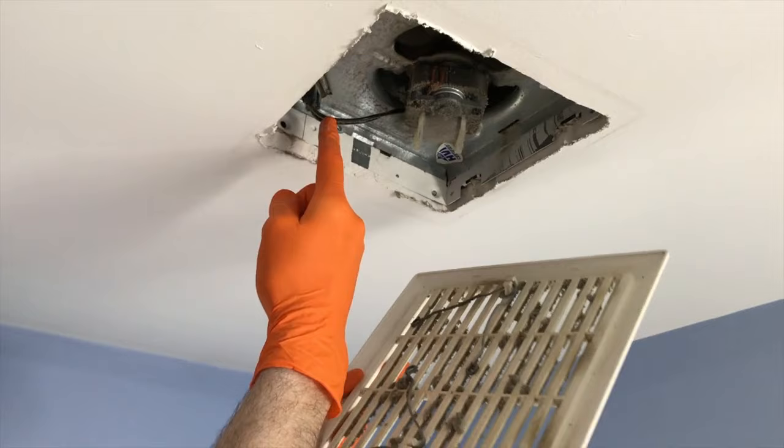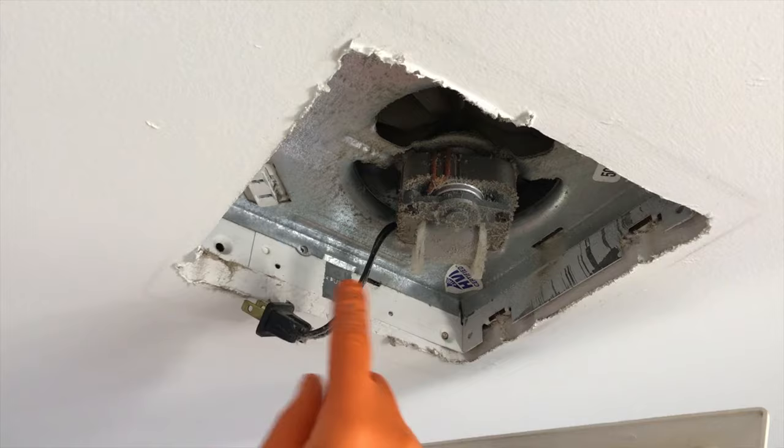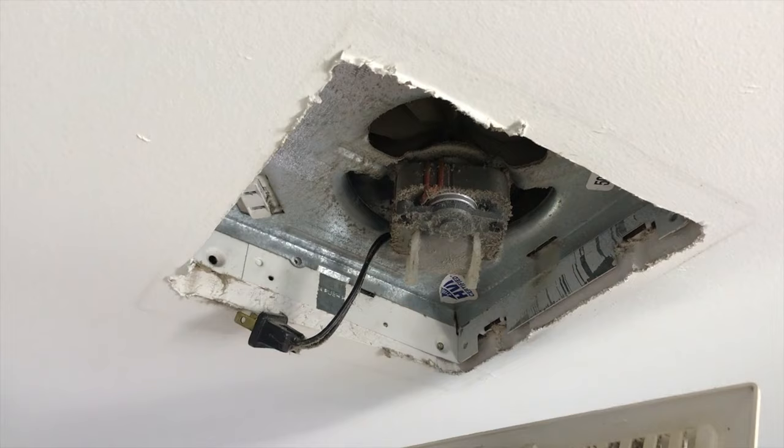Right up here is your electrical plug. Carefully unplug it, because we are going to be vacuuming this internal portion and we want to cut all electrical power to this system for safety purposes.